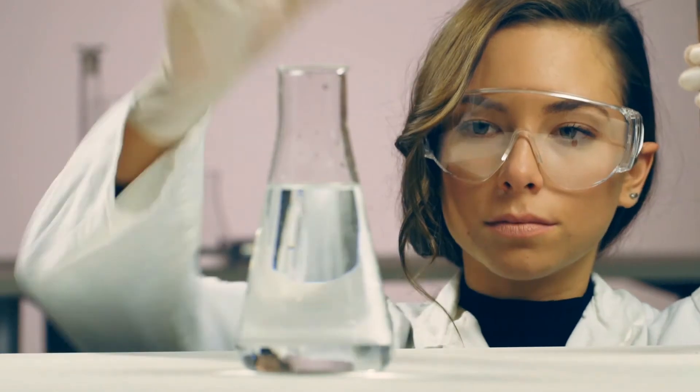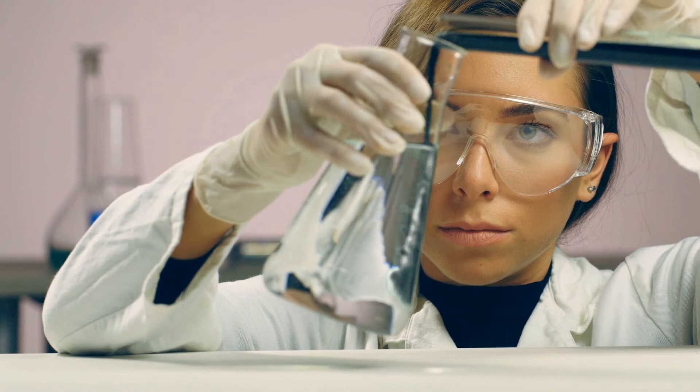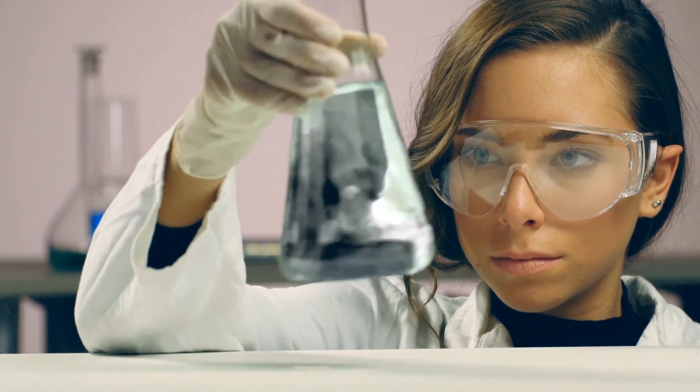Switching from OEM ink to our ink is easy and hassle-free. Contact us for more information. Our website is www.svet-crnil.com.